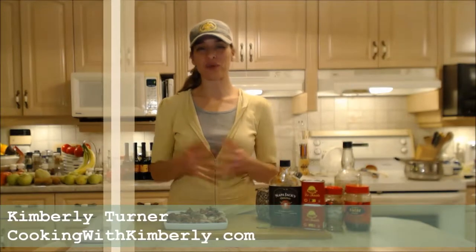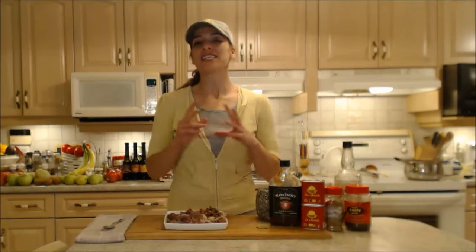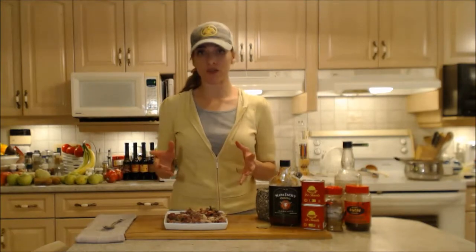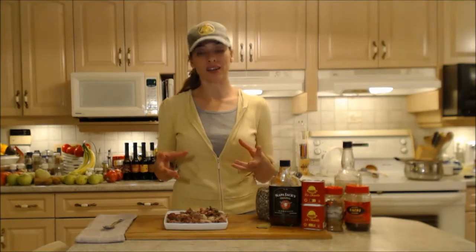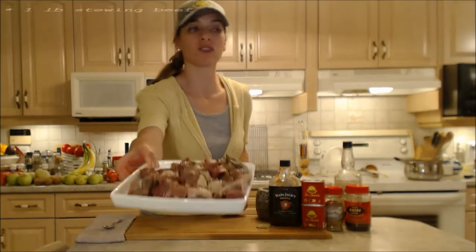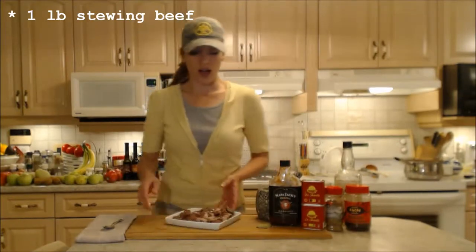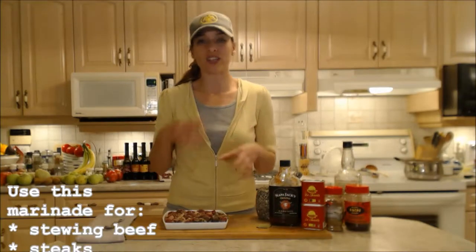Hi everybody, I'm Kimberly Turner from CookingWithKimberly.com and I'm going to show you how to make a gorgeous Southwest beef chili. I'm going to use stewing beef when I'm making my chili, but tonight I'm going to marinate it. I have about a pound of really nice stewing beef — I've aged it a little bit and it's good to go. I'm going to infuse some flavors before we start cooking it tomorrow.